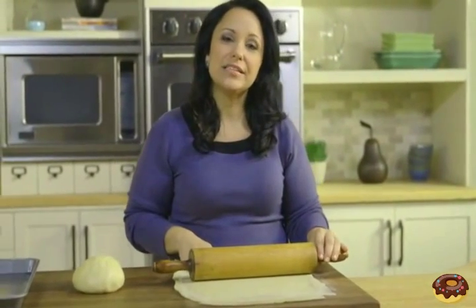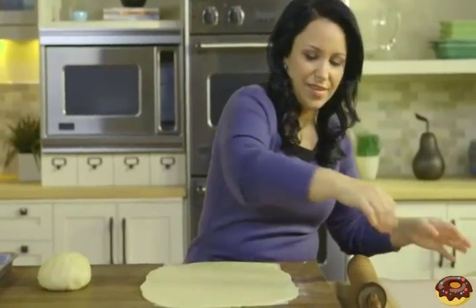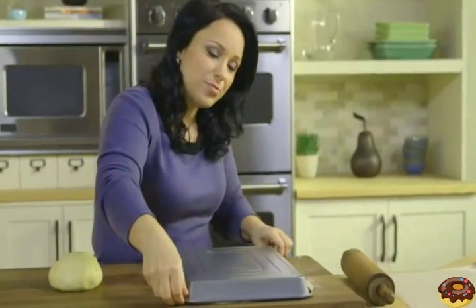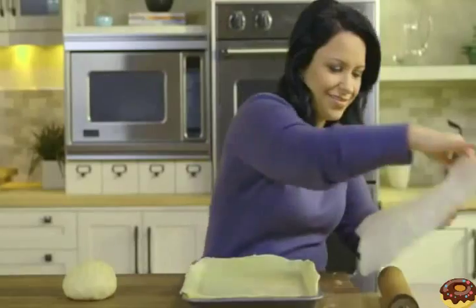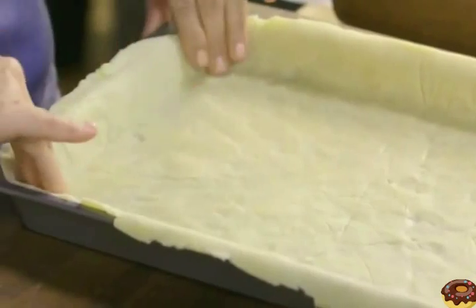I'm using wax paper because it prevents the dough from sticking to the work surface, and it also makes it a lot easier to transfer to our baking pan. So now we'll discard this top layer of wax paper. Now I'll invert a 15 by 10 by 1 inch baking pan over the dough — I've coated this with cooking spray. Now we'll grab the bottom sheet of wax paper, flip it over, and remove this sheet of wax paper. Now gently spread the dough on the bottom and up the sides of your pan.